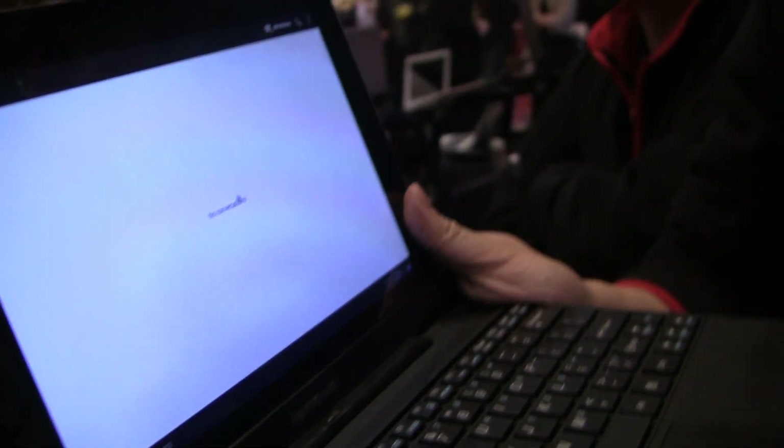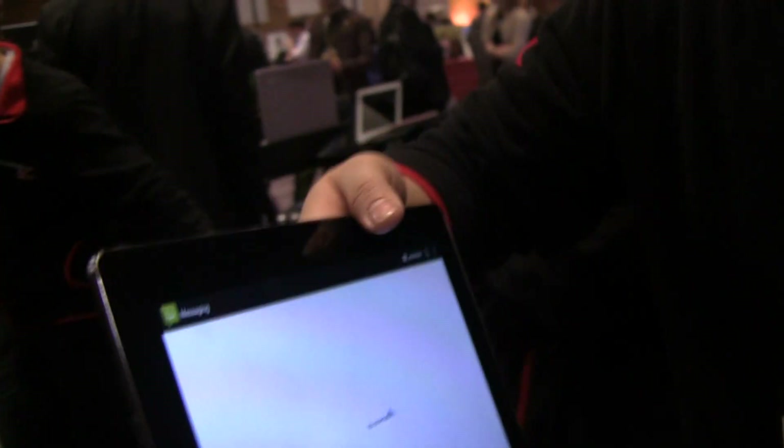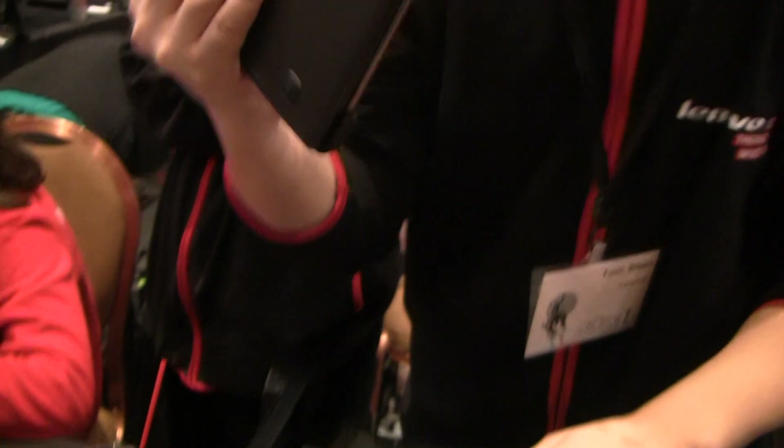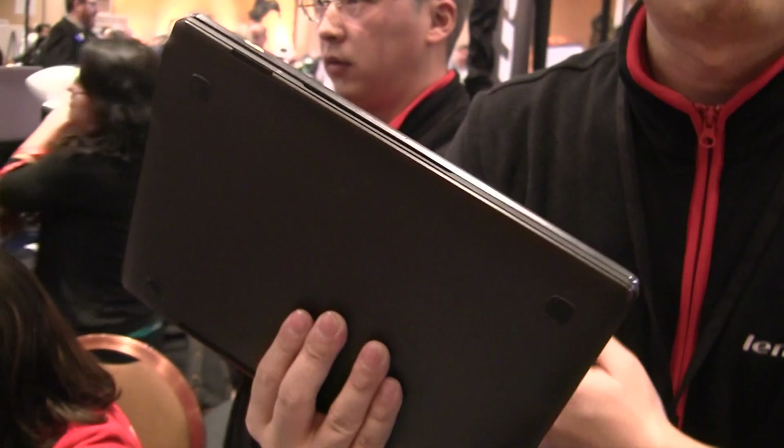Does the 5-megapixel camera shoot HD video? Yes. Nice. The pad has 10 hours of battery life, and our ClamDoc offers another 10 hours — totally 20 hours. It's with you whatever you go, from one place to another — even on a flight. So this pad and notebook, we call it the S2 10 Westlake.